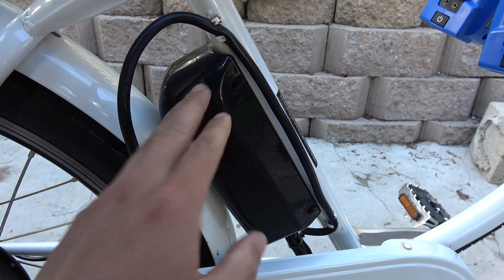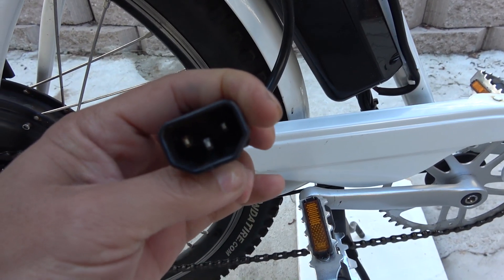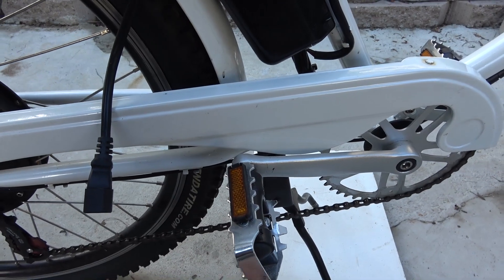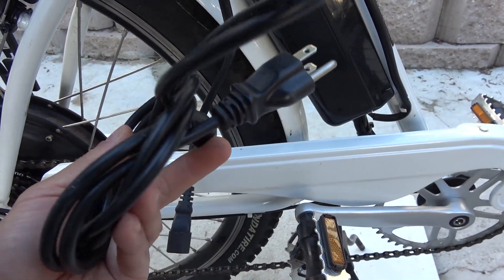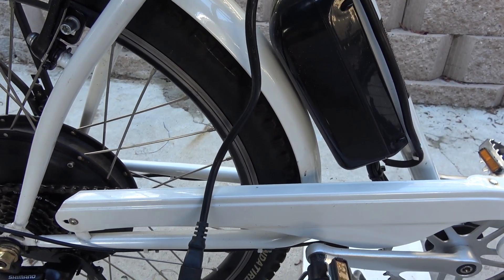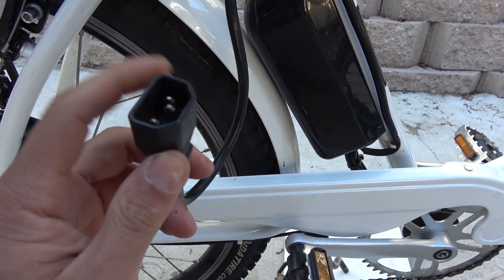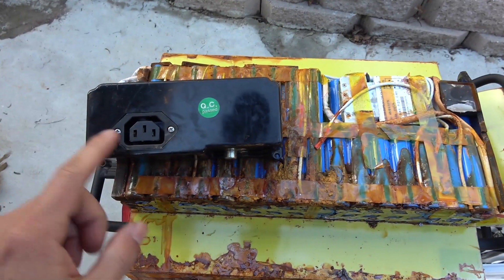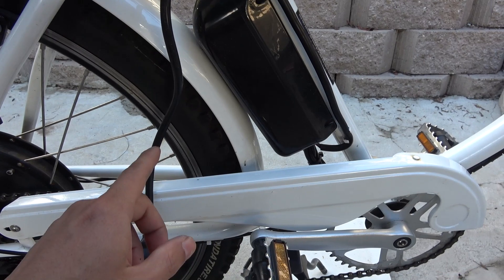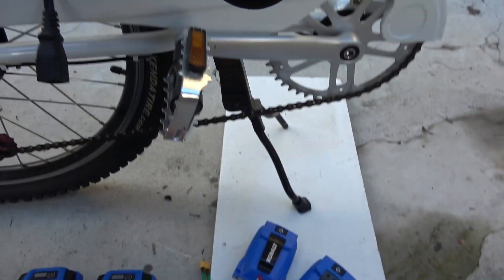Over here we've got a 48V e-bike controller. It's got a very strange connector — usually this type of connector is for AC, 110V AC. If somebody mixes this up, it's going to be really bad. I don't know why they're using a connector like this. This goes to the battery pack, and you can see it's very easy to mess up.